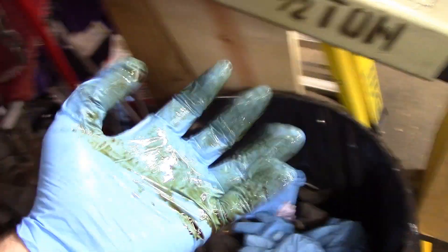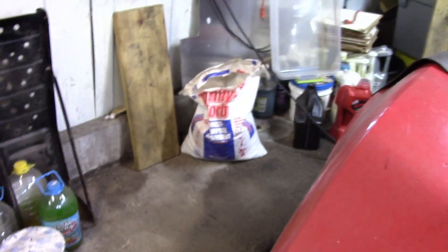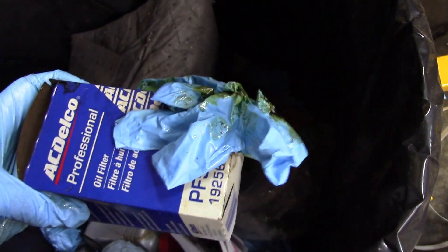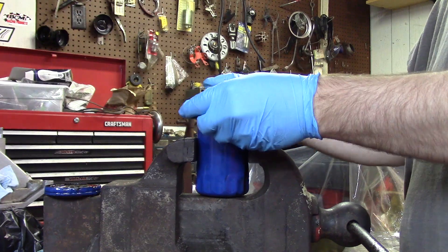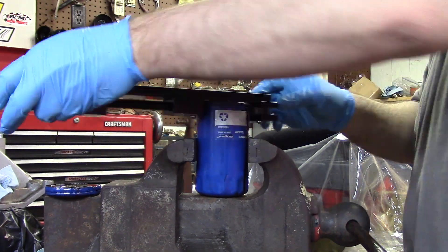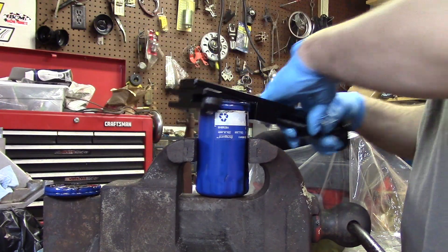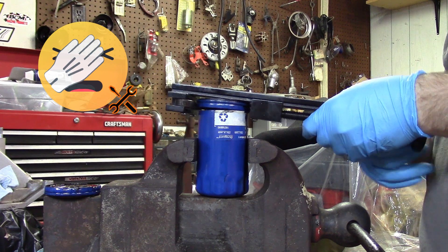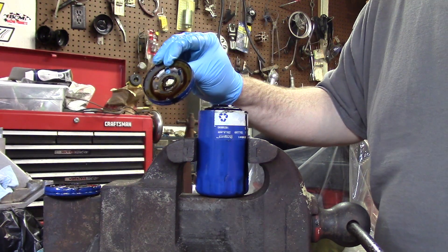As soon as I clean up my mess — floor dry, gotta love this stuff. Found it. Nice and nasty. Filter number two. Of course I'm just going to speed this one up. Now that's how it's supposed to cut — just like that. Bam, nice and easy. That was textbook.